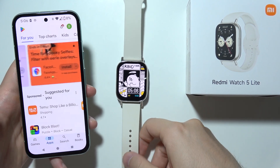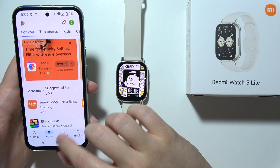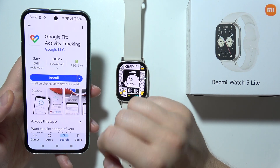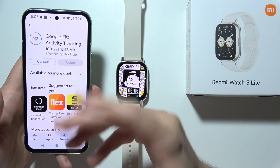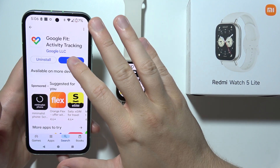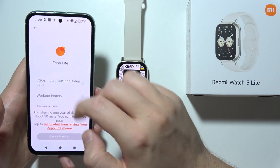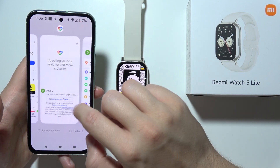If you want to connect your Redmi Watch Firefly to the Google Fit application, first open the Google Play Store and make sure you are using the latest version of the Google Fit application. Simply download it on your phone and open it. You will have to use the same account that you are using in the Mi Fitness application — in this case, a Google account.